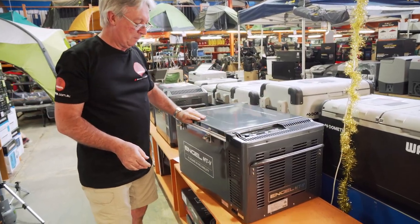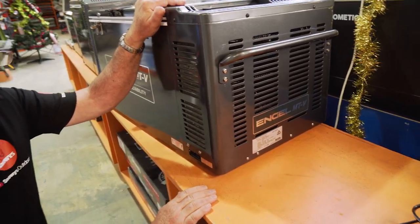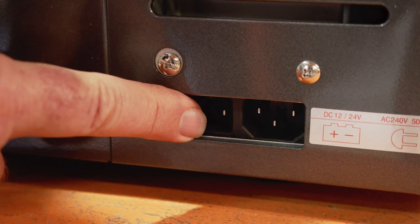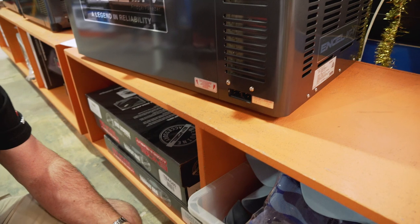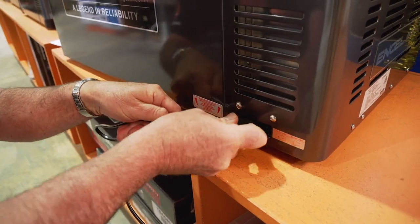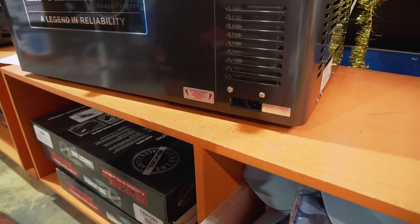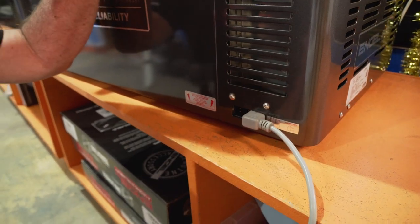Let's look at the business end of this fridge. You can see down here there's plenty of ventilation for the motor. This has the Soofuji swing motor, with current draw between 0.5 amps and 4.2 amps. Just here on the side, you've got two plugs — the left-hand one is 12 volt, and the right-hand one is 240 volt. The plug goes in very easily, and on the end of the plug there is a fuse to protect against shorts. The 240 volt plug goes in the same way, allowing you to run on mains power.